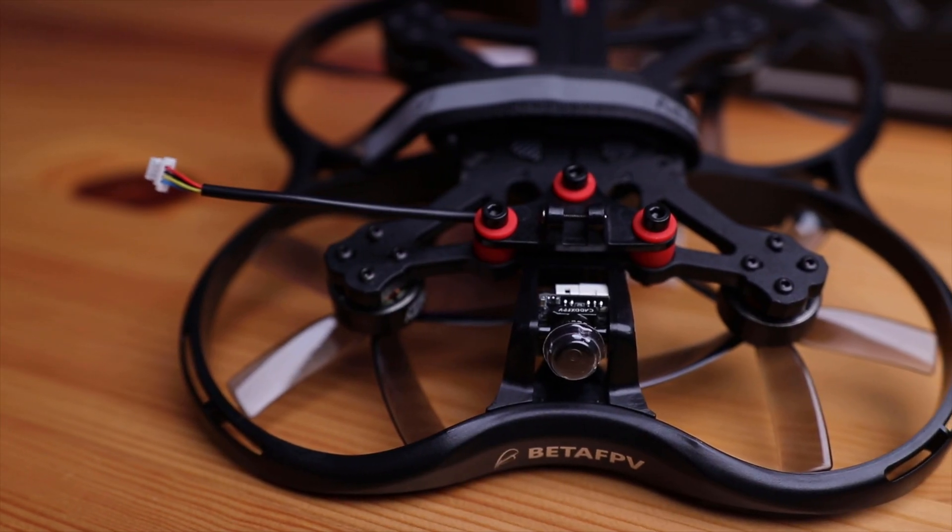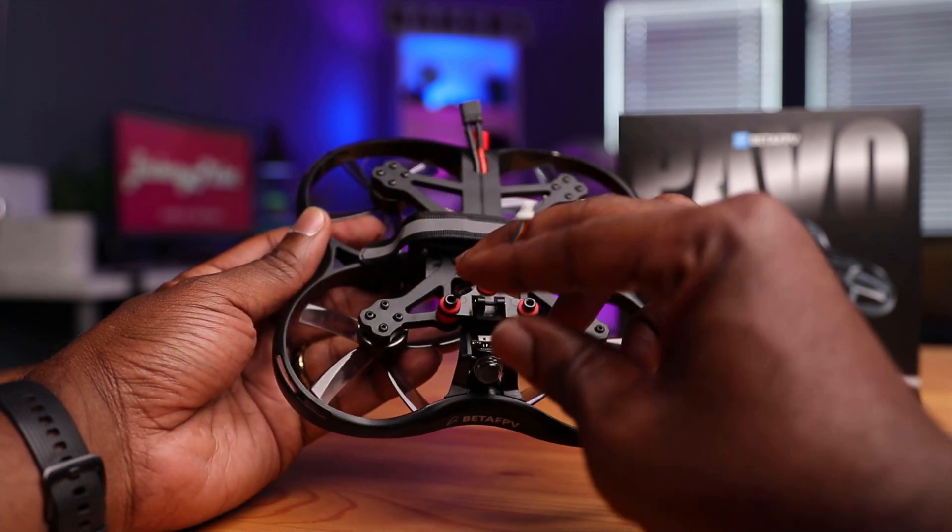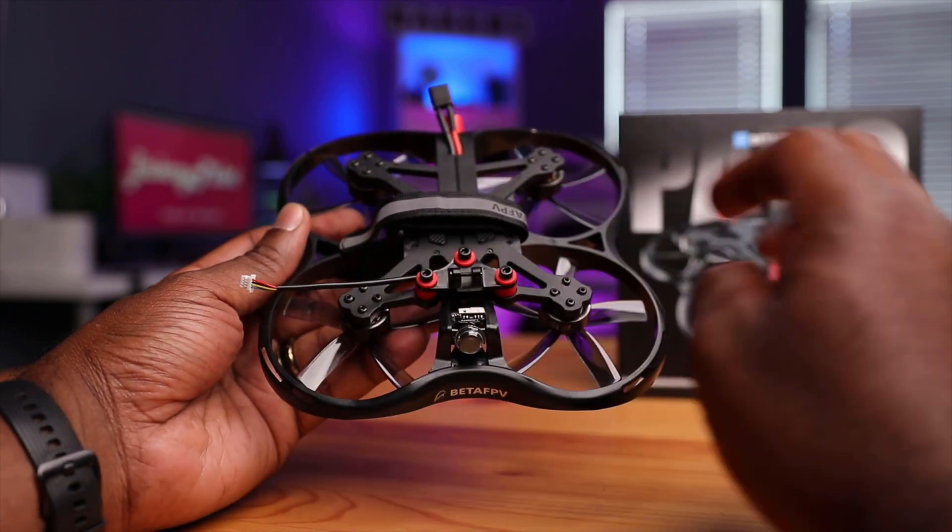Talking about camera and vibration, we do have an action camera mount. This thing, because it's a three-inch cineloop, can carry a naked GoPro, a SMO 4K camera, or a full-size GoPro action camera, which is pretty cool. You have a plug here — this is for the SMO 4K. There's also an included adapter so you can plug this in and connect it straight into your GoPro.